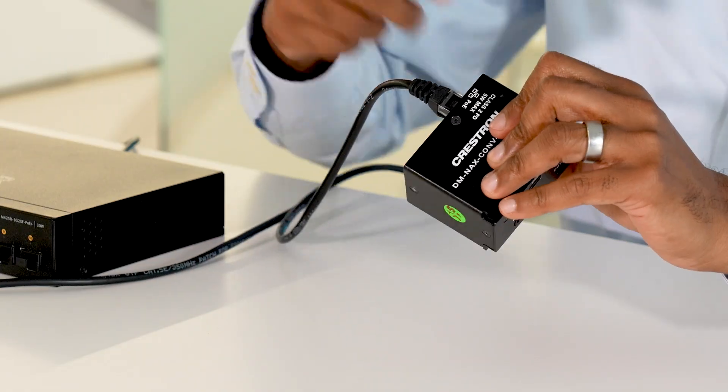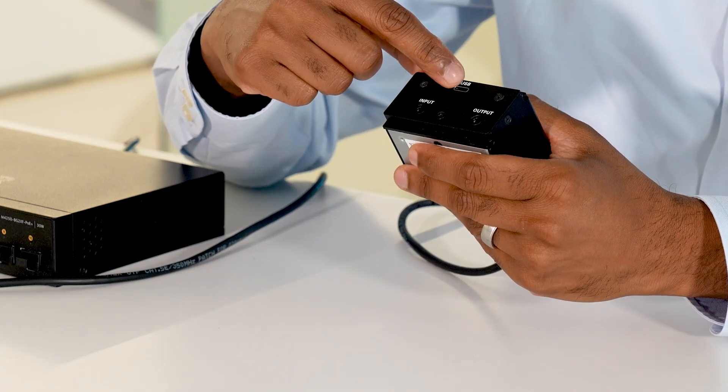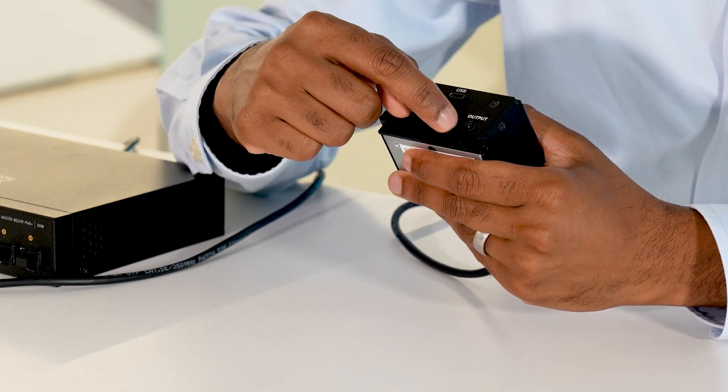From a connectivity standpoint, we have an RJ45 on the back so you can connect your ethernet cable, which provides PoE to the device. On the front, we have a USB-C connector — a USB 2.0 USB-C connector — as well as a 3.5mm input jack and a 3.5mm output jack. Just like the other edge devices, the DMNAX Odd USB also has very powerful DSP capabilities.